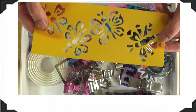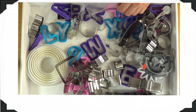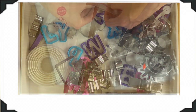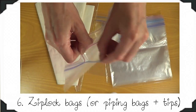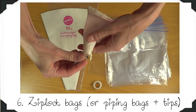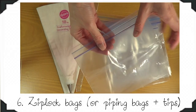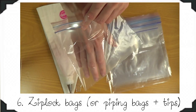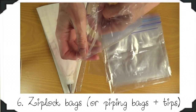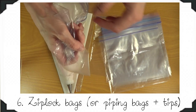I also have some stencils for when I want to do some painting on cookies. My sixth essential is my ziplock bag. A lot of people use piping bags and piping tips — number one or two — but I honestly prefer to work with ziplock bags because I feel like I can control more the amount of icing that comes out. I just place my icing in there, close it, make a small tiny hole with my scissors, and I'm pretty much good to go.